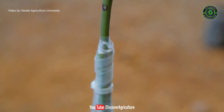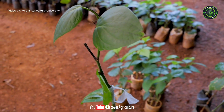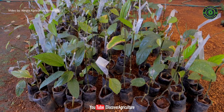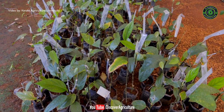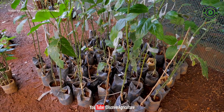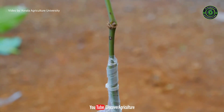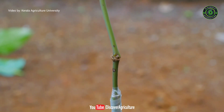This is how black pepper grafting can be done. Try this method at your home. Hope you like this video. Share this video with all your friends. Please do subscribe to our channel and click the bell icon to get notifications whenever we upload a new video. Thank you for watching. Have a great day.